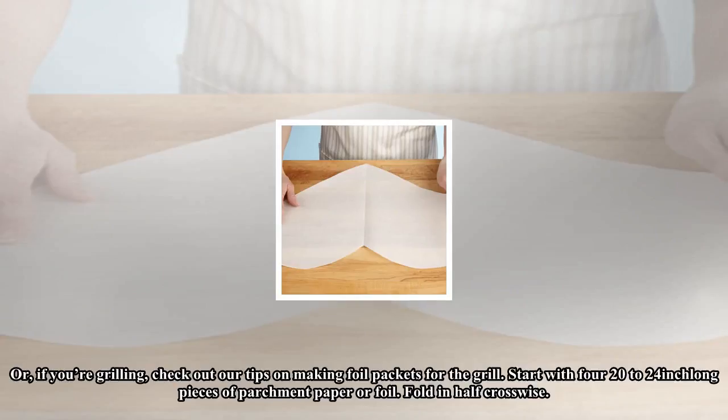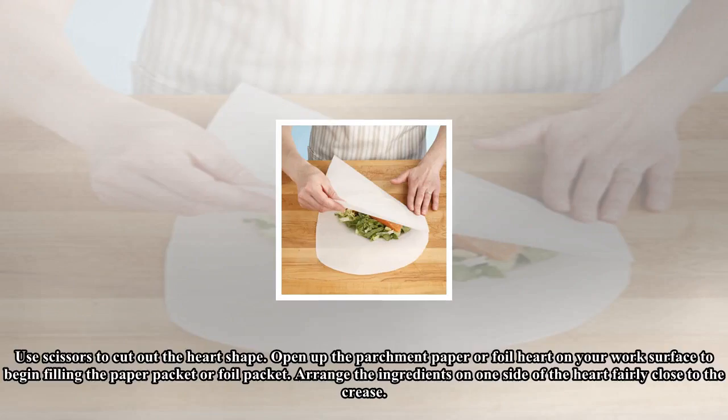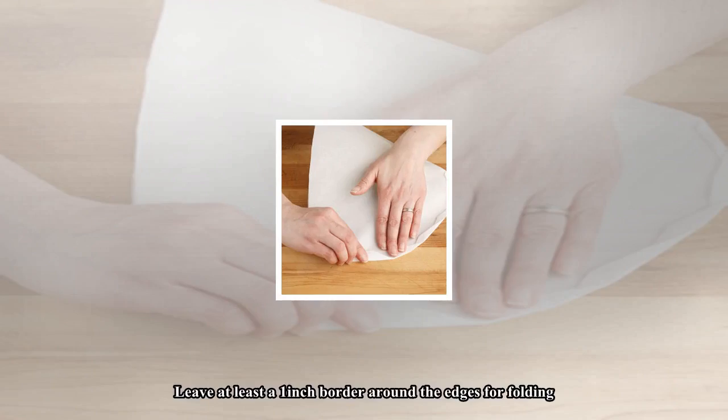Start with four 20 to 24 inch long pieces of parchment paper or foil. Fold in half crosswise. With the parchment or foil folded, draw half a heart shape on one side as you would if you were making a valentine. Use scissors to cut out the heart shape. Open up the parchment paper or foil heart on your work surface, then arrange the ingredients on one side of the heart fairly close to the crease, leaving at least a one inch border around the edges for folding.